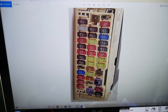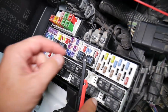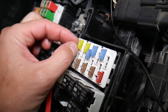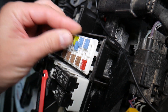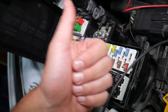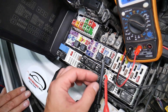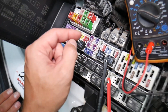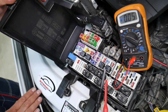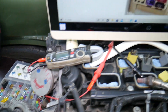Before we continue, let's quickly explain why it's important to test fuses and relays. Fuses often do not show visually whether they're burned or good — they may seem perfectly fine, and you put them back thinking they're good, then end up spending money and time on parts and problems that don't exist. All you have to do is test your fuse, find out it's bad, replace it, and fix your problem. We'll have a video on how to test different kinds of fuses and relays — the link will be in the description below.